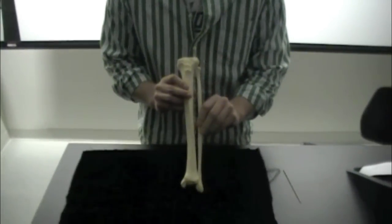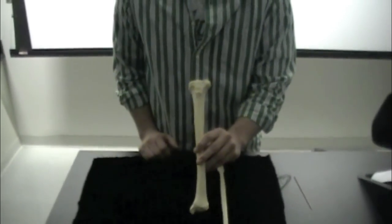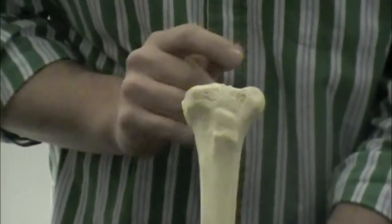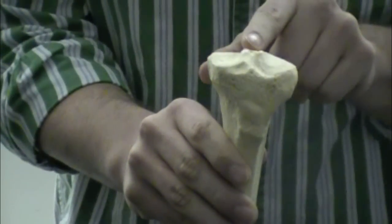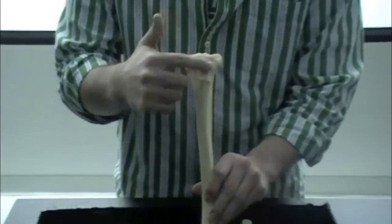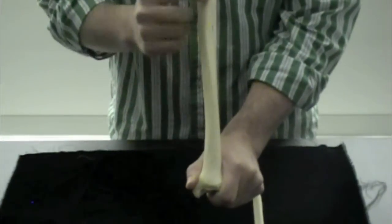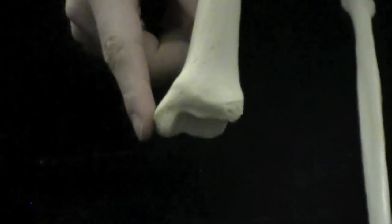Here is a tibia and fibula combo. Starting at the top of the tibia: because this is the medial side, this will be the medial condyle, and this will be the lateral condyle — lateral away, medial towards. On the top you'll see the intercondylar eminence. Going down the tibia, there's a big bump on the front called the tibial tuberosity. Working down from there, we follow the anterior margin of the tibia, which is just that anterior front edge. At the very bottom is the medial malleolus — the inner part of your ankle that you can feel.